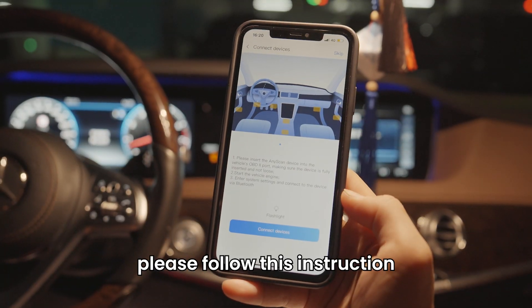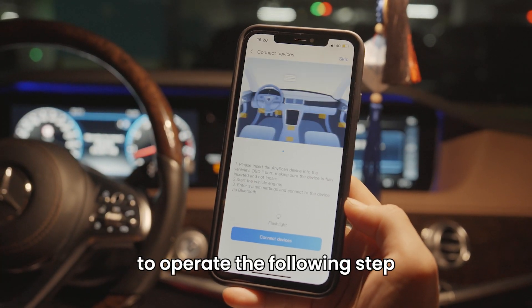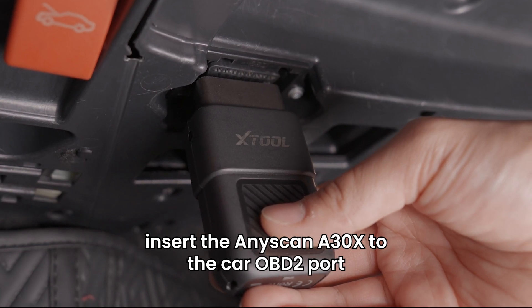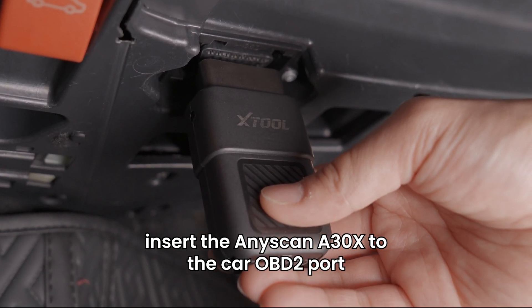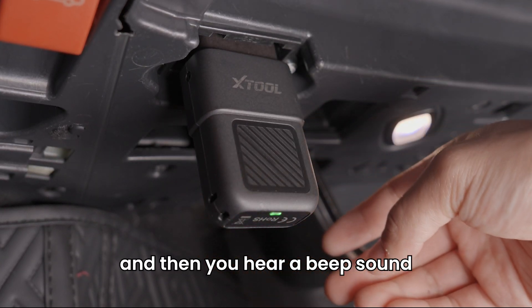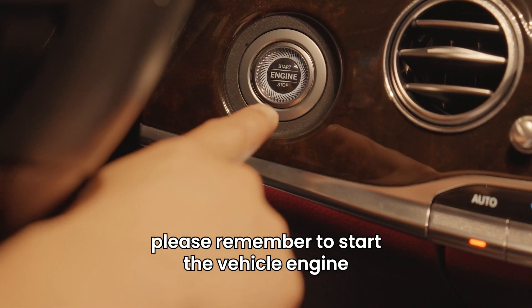Please follow this instruction to operate the following steps. Insert the AnyScan A30X to the car OBD2 port and then you will hear a beep sound. Please remember to start the vehicle engine.